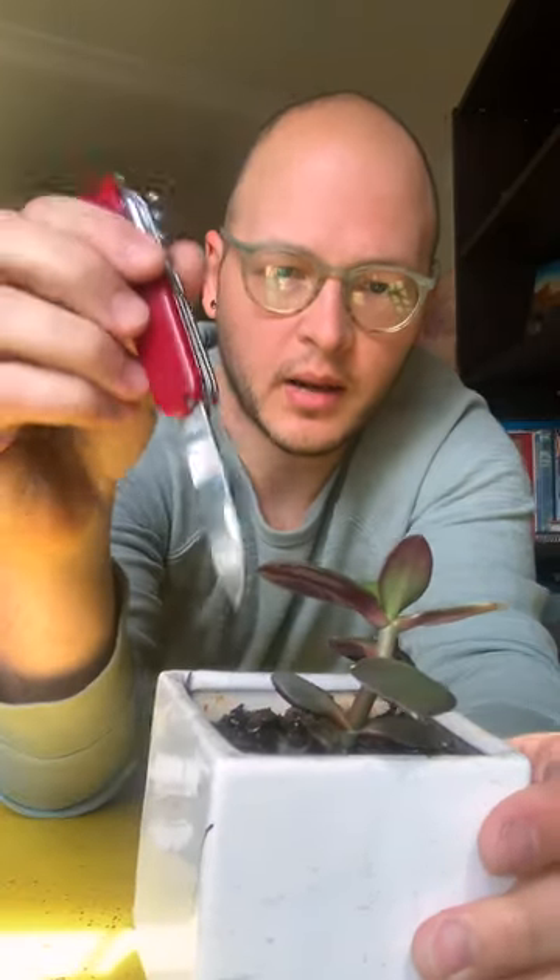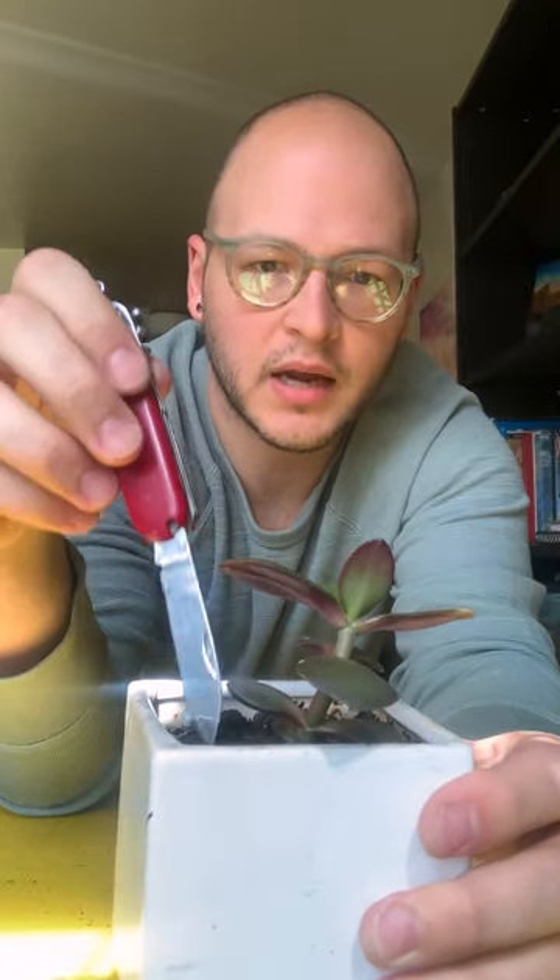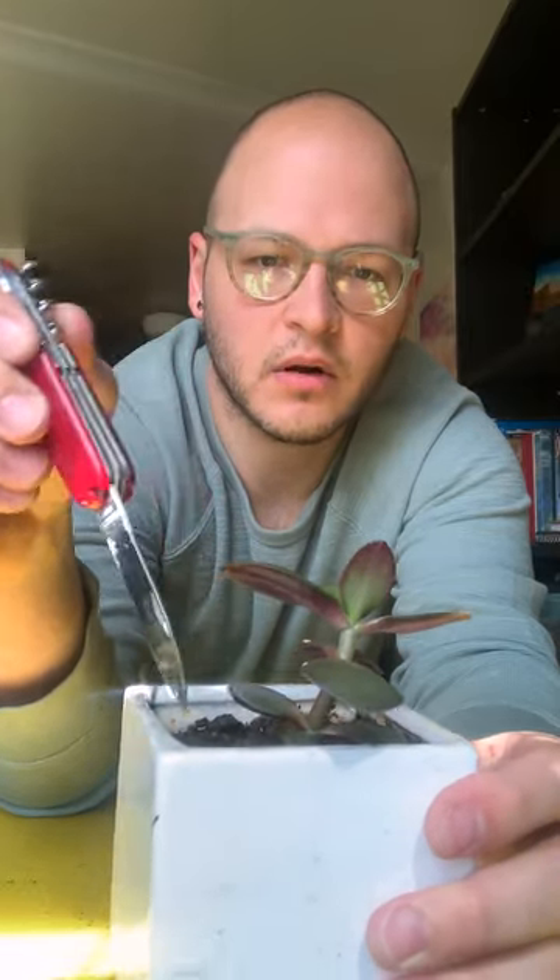Immediately give it a little bit of water. It's kind of pooling at the top — that can happen when you repot. So what you do is you can just poke holes and pull to one side and it drains all the way down. See, now it's not just sitting there on top.